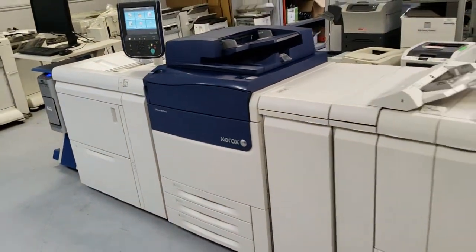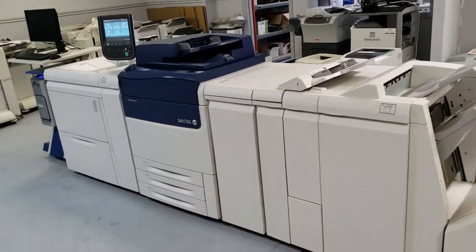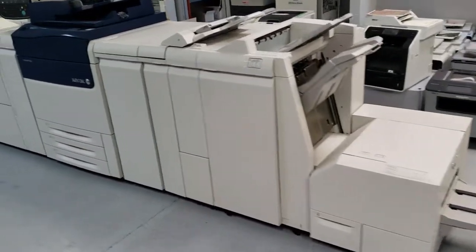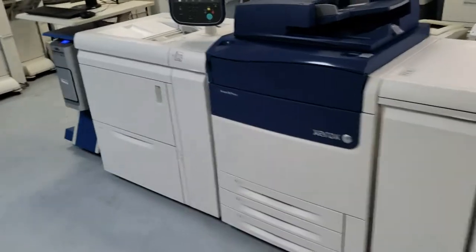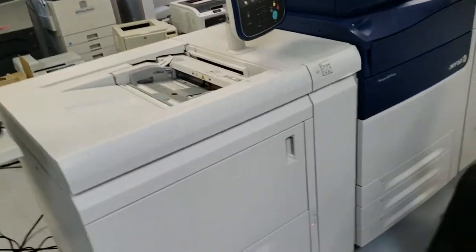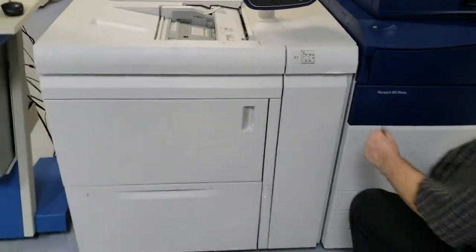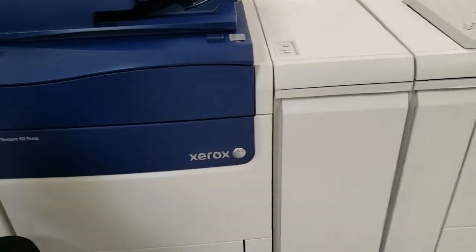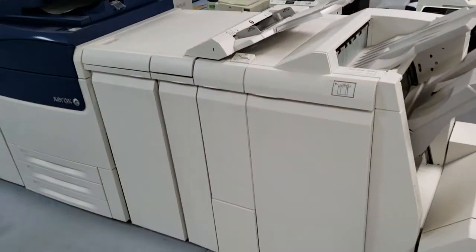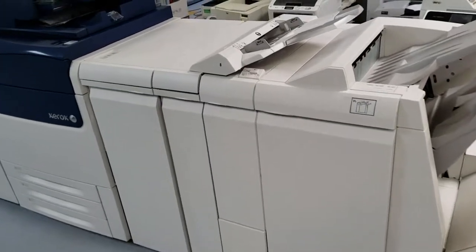You're looking at a machine specially designed for print shops or businesses doing a lot of flyers and business cards. You can see the high-end Fiery controller, the large capacity trays, and the professional finisher with the inserter.